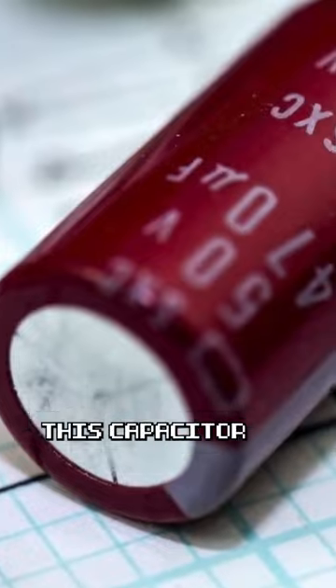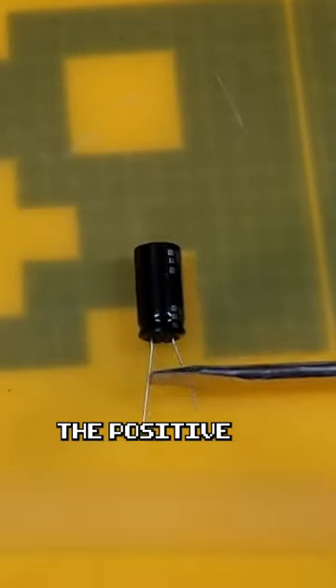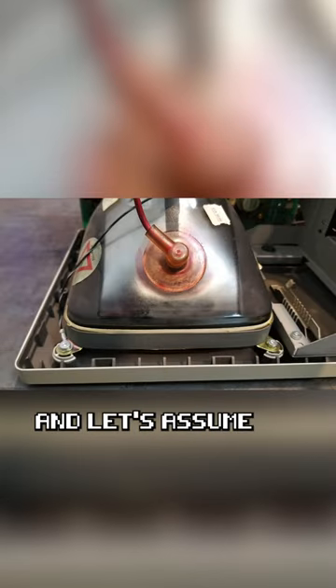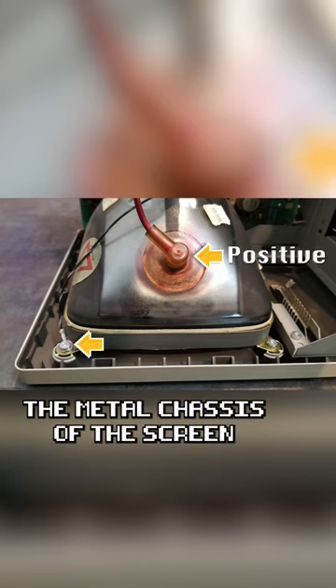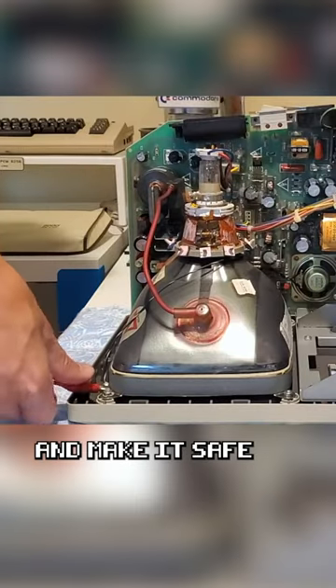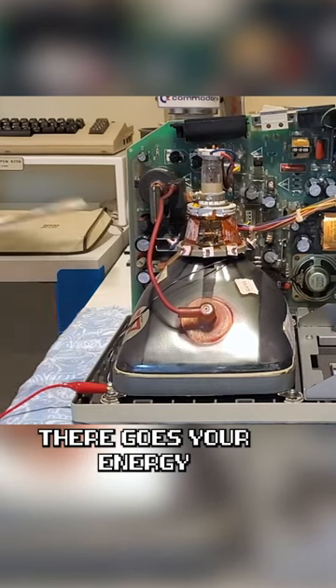And let's say we need to discharge this capacitor. The accepted method is to simply short circuit the positive and negative terminals, and so it is with a CRT. Let's assume it's built up a positive charge of static electricity inside the tube. This means the metal chassis of the screen is the negative terminal. So to discharge the CRT and make it safe, you simply short circuit between the positive and the negative. And that's it, there goes your energy.